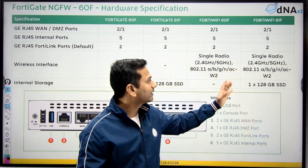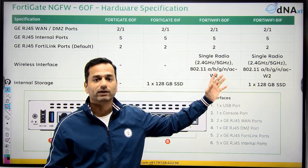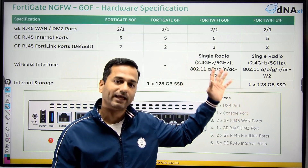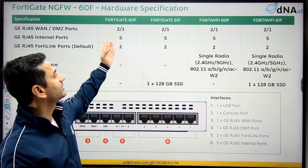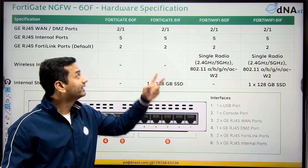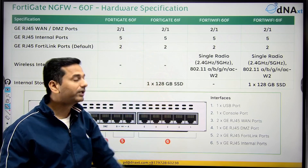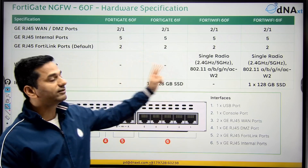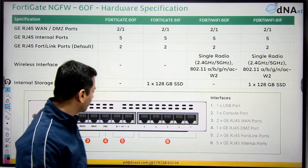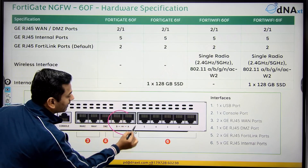The WiFi series comes with antennas — you don't require any external access point to connect, as the firewall itself acts as a WiFi controller as well as an access point. But on the 60F and 61F, you would require an external access point. However, these two firewalls do support wireless controller capability. From all these models, you will manage your FortiGate fabric with the help of your FortiLink ports.